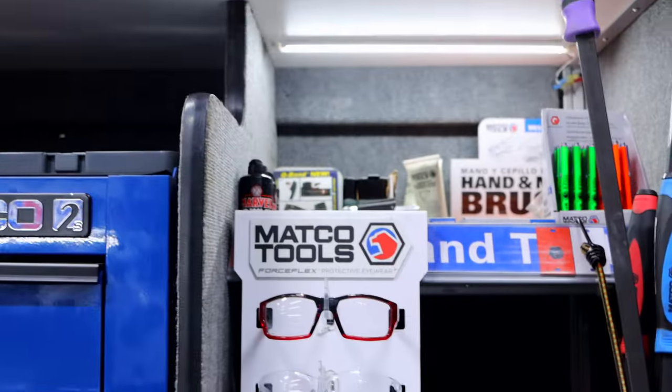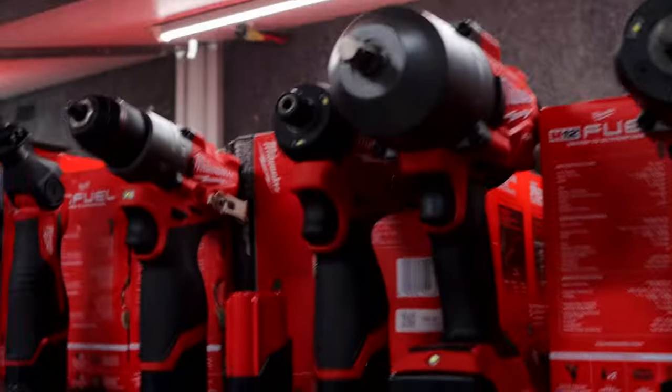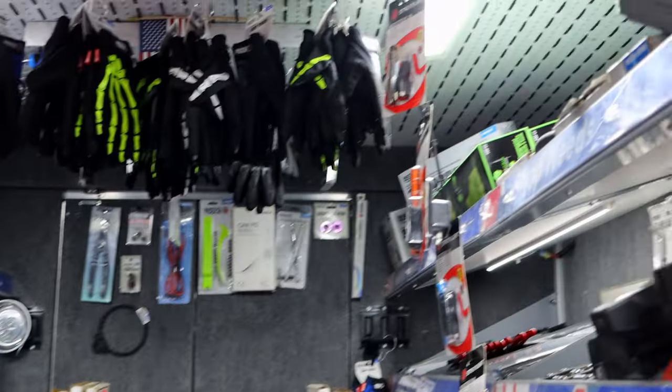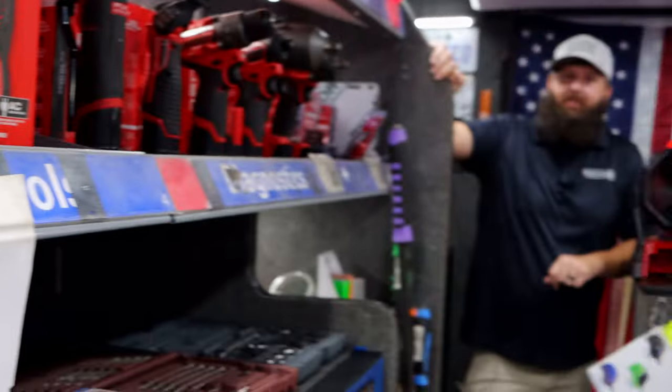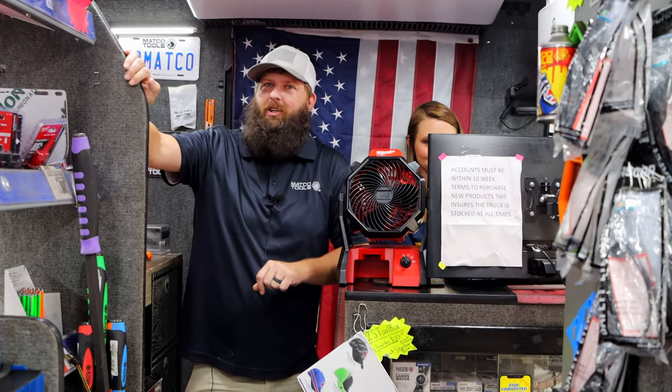Y'all know what day it is — it's Tuesday, right? It's felt like it's been Monday all week long because it has been rough, but it's almost over now. 5 o'clock, here we come. I'm ready for it, whatever time we get done.